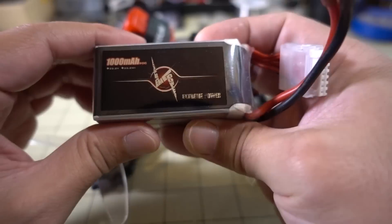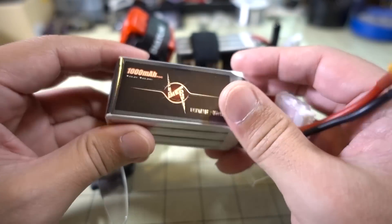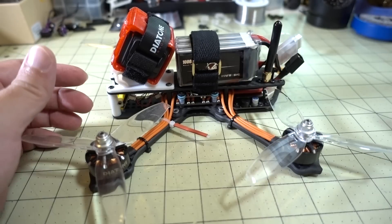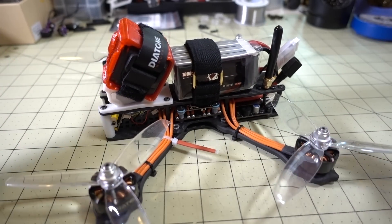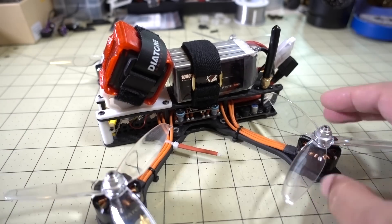I'm also using a 1000 milliamp-hour 6S LiPo. I already did a review on this — I'll put links to this video and all these products in the description. I have other videos as well; I already did a review on the tune that came out of the box.